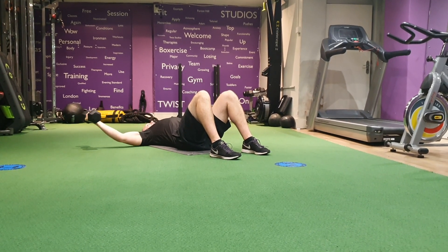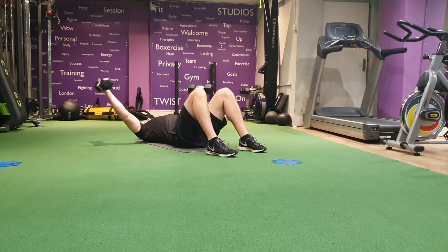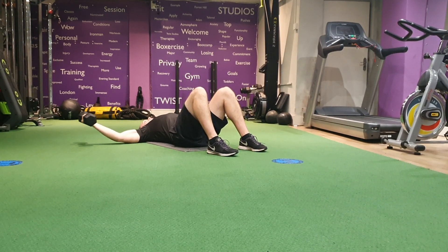Nice and fluent. You're trying to engage your muscle groups that you're working. Activate the core. Squeeze your tummy.